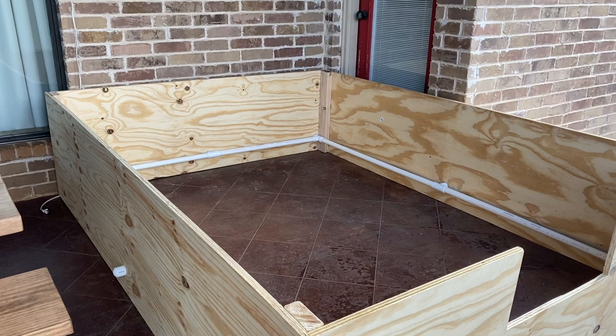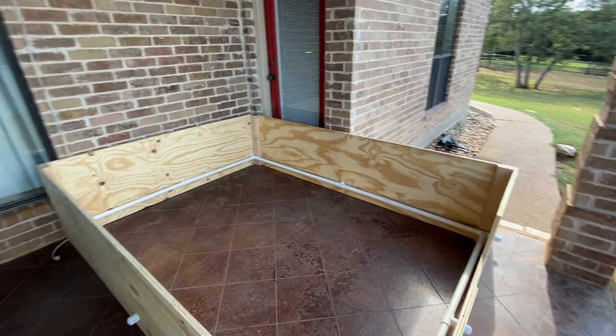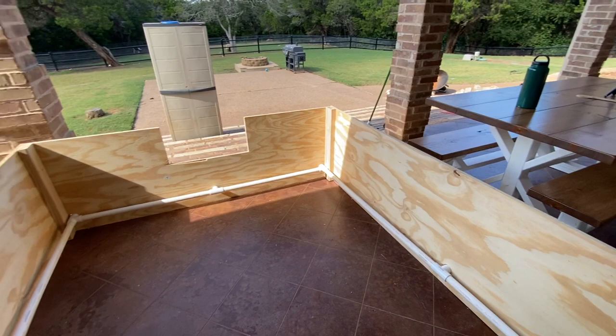So let me show you the whelping box. This is the whelping box — it is pretty big. Let me zoom out here. It is about eight feet long by almost six feet wide, and this was just two four-by-eight plywood panels cut in half. It's two feet tall.